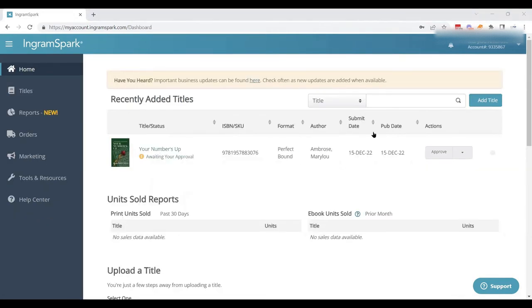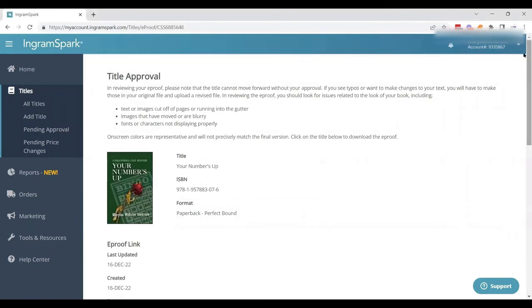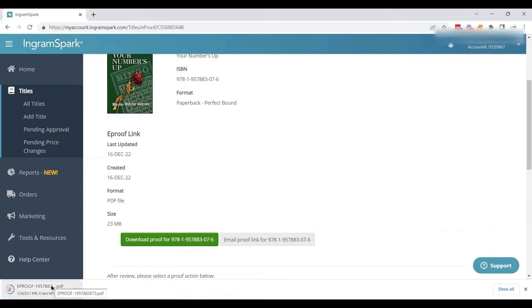We submitted on December 15th. On December 16th, Mary Lou got an email saying her book was ready for approval. When you log in, go straight to your homepage and you'll see the approve button — click on that. You have the option of downloading an e-proof, which is what we're going to do. It has all the information, and we can either email a proof link or just download the proof directly.